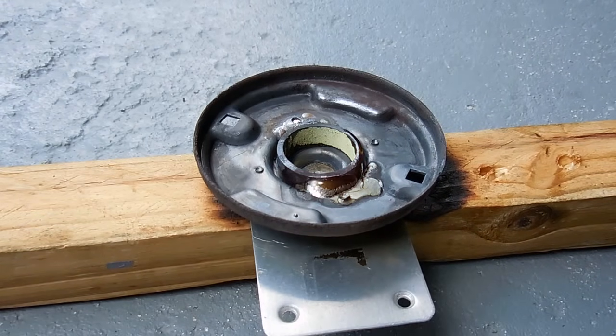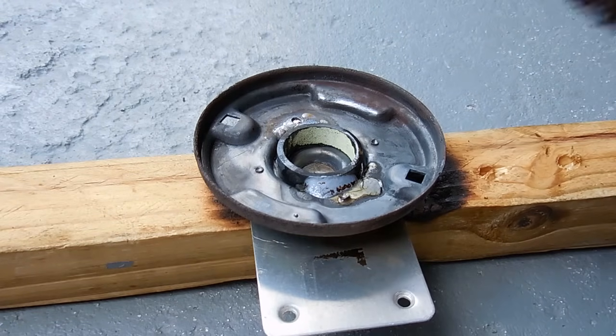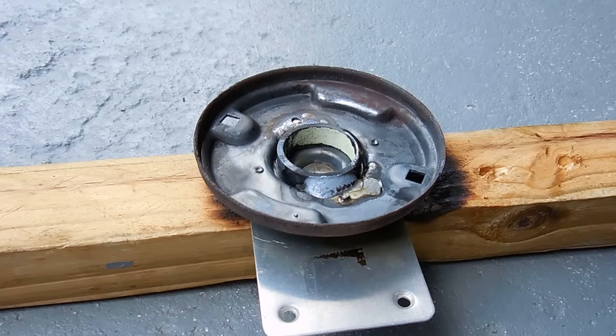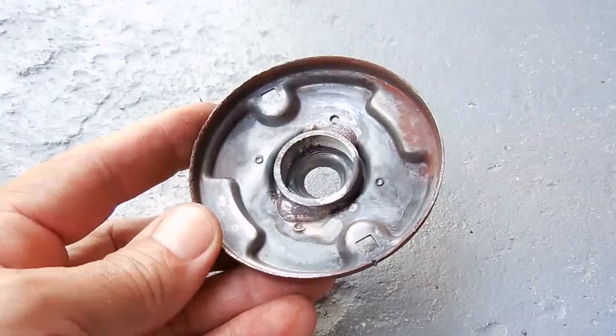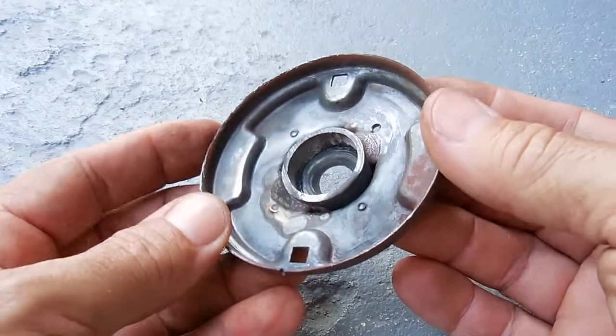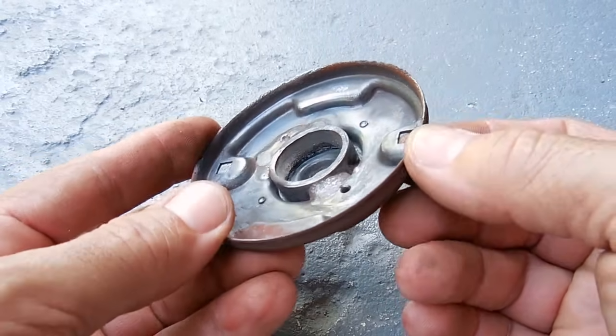You do not want to speed up the cooling — just allow the metals to cool off. Once it's cooled off, you can take a wire brush or a wire wheel to clean the areas that you just brazed. You can see how nice the job came out, and you can be assured that the connection between these two pieces of metal will be extremely strong.